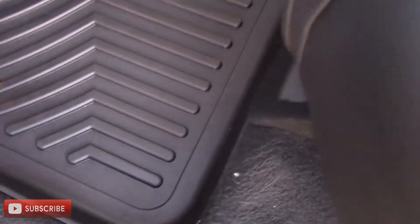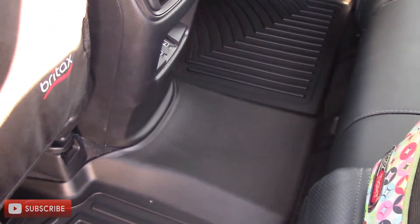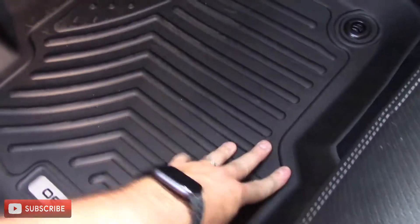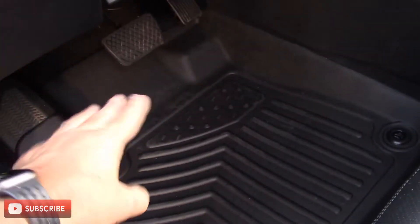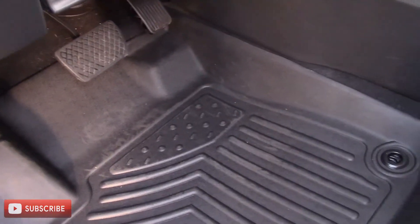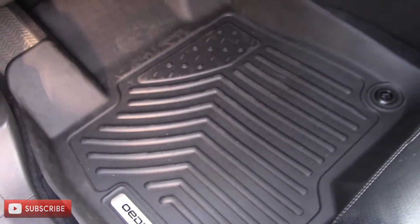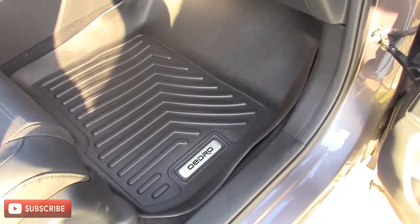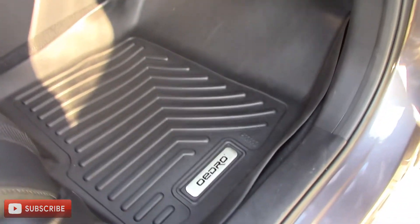It's got the lip all the way around it to hold water, snow, dirt, and mud — keeping it off your carpets. It looks amazing back here. Up front on the driver's side, everything's snug and there's a high side, so if you get in with dirty feet, you don't have to worry about the side of your shoe getting the carpet dirty. Any mud, dirt, snow, grass — whatever — you can just take this mat out, wash it, put it back in, and save your carpet. Same for the passenger side as well. The Oedros offer a higher side to keep that water and dirt off your carpet.